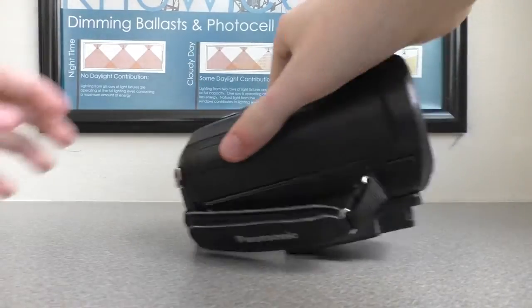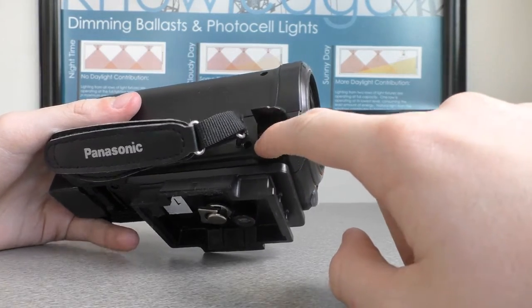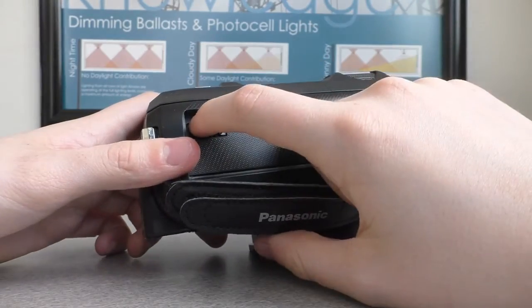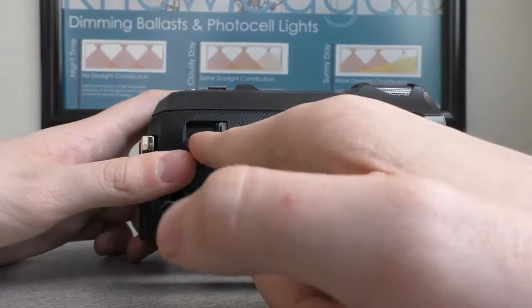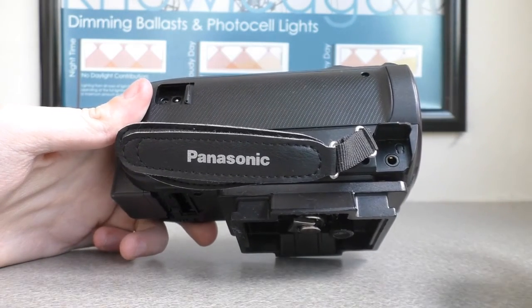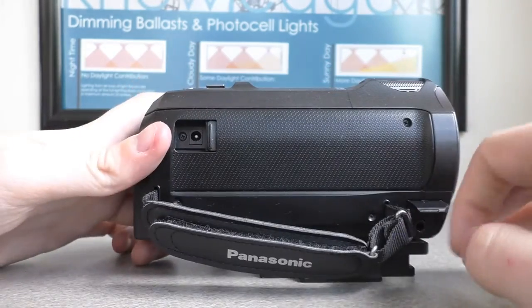Alright, on this side right here, I thought this was supposed to be for the headphones, but instead you actually charge it here. So if you have multiple people and you want to film something, put your headphones right here.